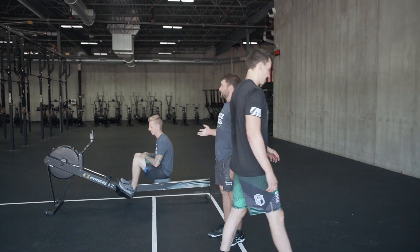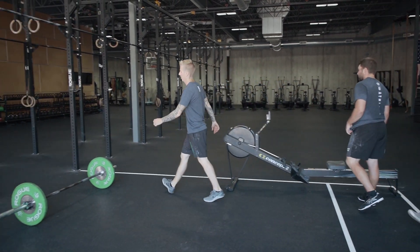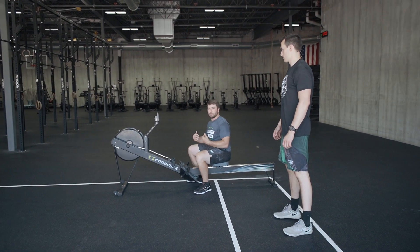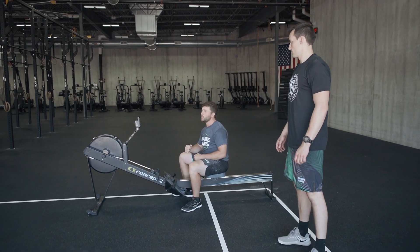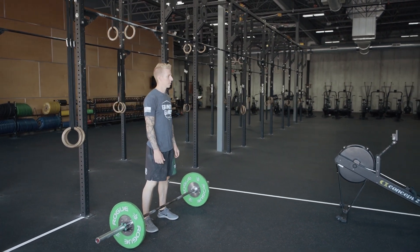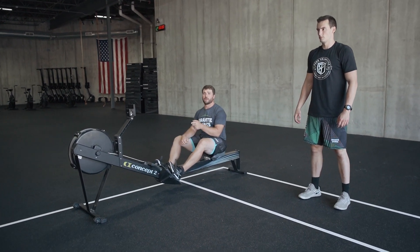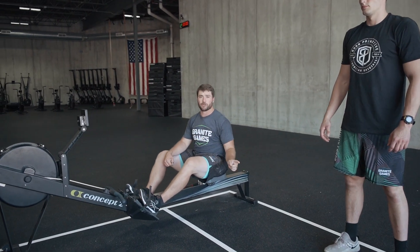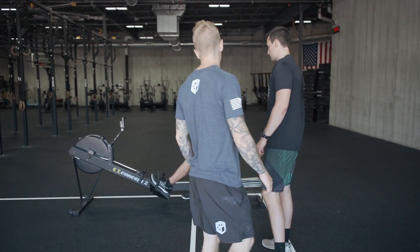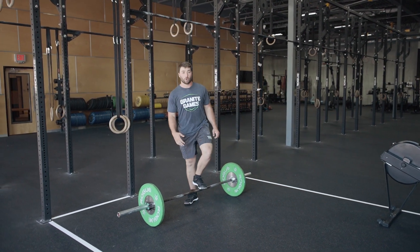Say that I just finished my row and Jared still has a few thrusters to go. I have to stay strapped in and seated on my rower until he finishes that last rep and has returned to the box. Say he just finished and I've just been hanging out here — now he's going to go to the box. Now I can unstrap, get out, advance to the barbell and start my work.